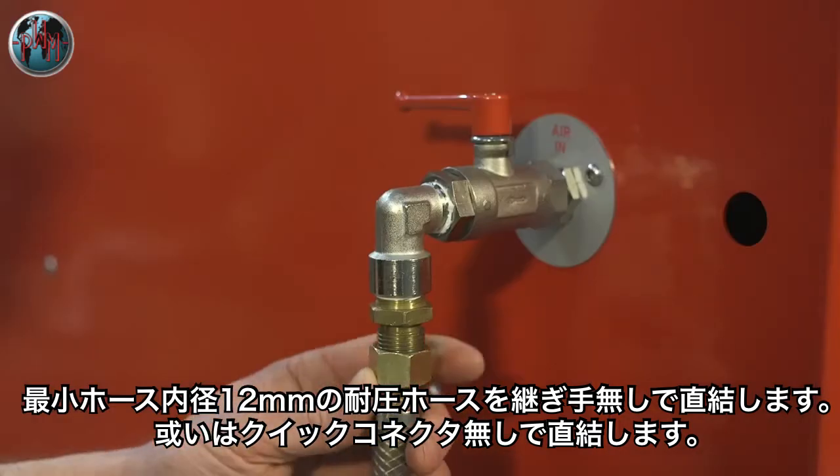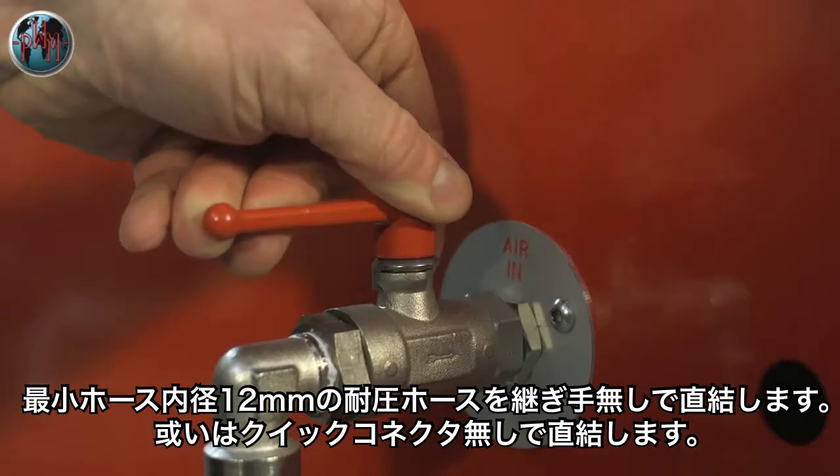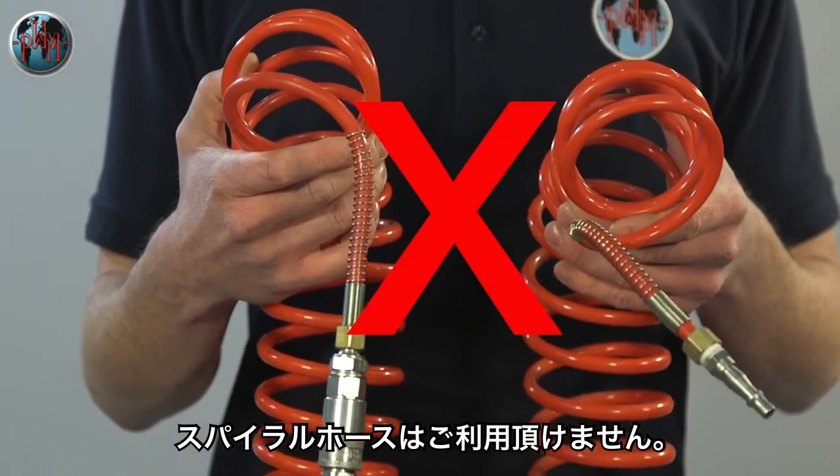The hose should be attached to the inlet without any fittings that impede the flow of air. A concertina type air hose should not be used.